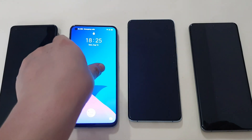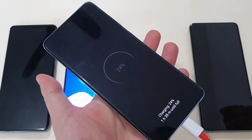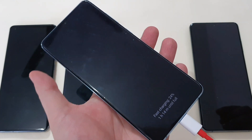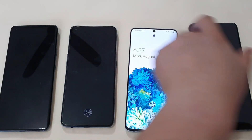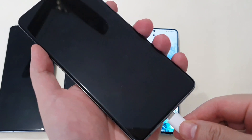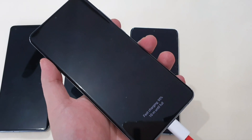On the S20+, it shows normal fast charging at 15W. And the S20 Ultra gives the same result — 15W normal fast charging.